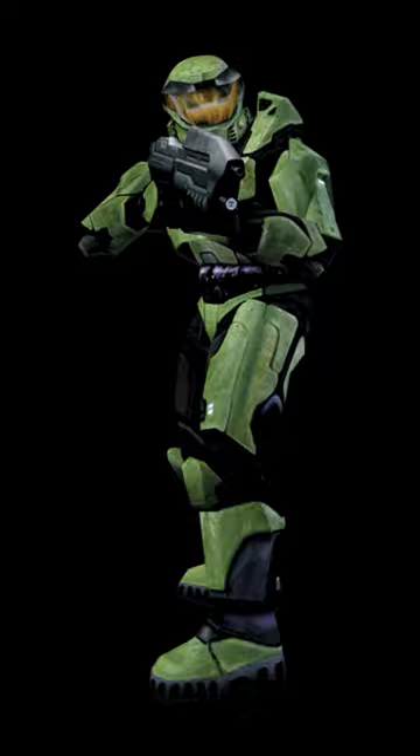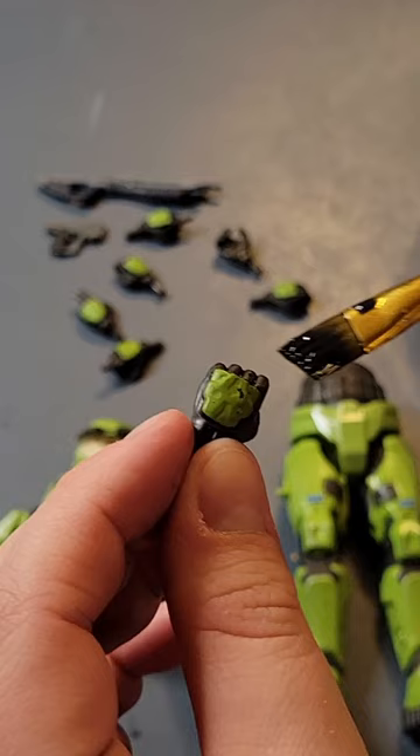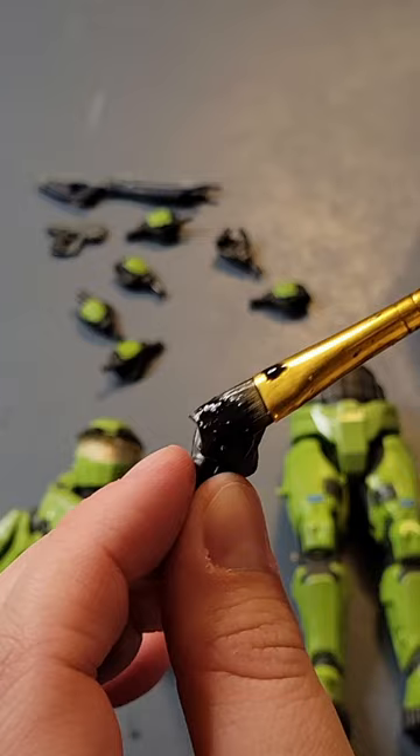If you haven't used it before, black wash is just some acrylic paint mixed up with water that you paint over a figure and then wipe off — or at least that's how I do it.